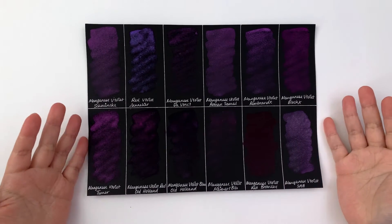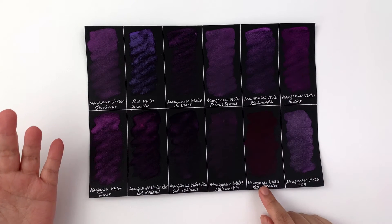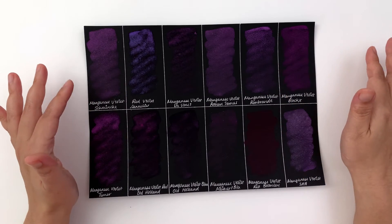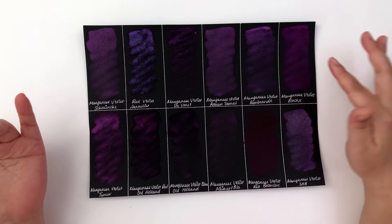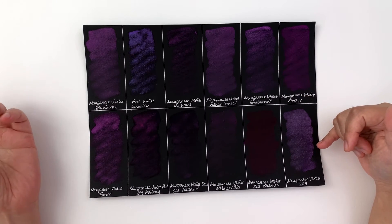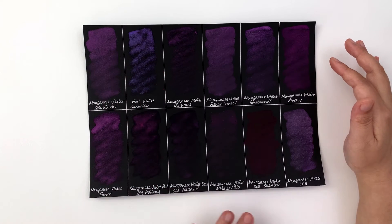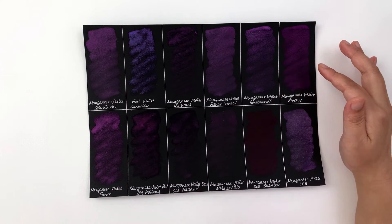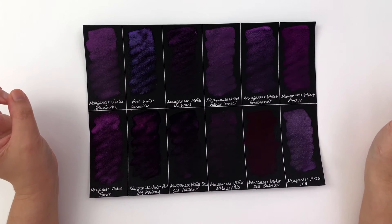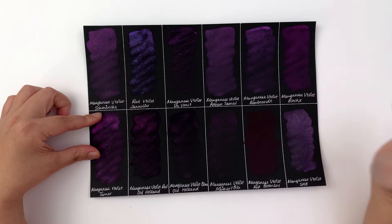The opacity test again shows how different Ken Bromley is from all the others. All the other Manganese Violets have some degree of opacity — Schmincke is very opaque, Block X, Turner, and SAA are more mid-range, while Sennelier and Da Vinci are mid-opacity. Ken Bromley, however, is very transparent and lacks that chalky look — it's clearly the odd one out.